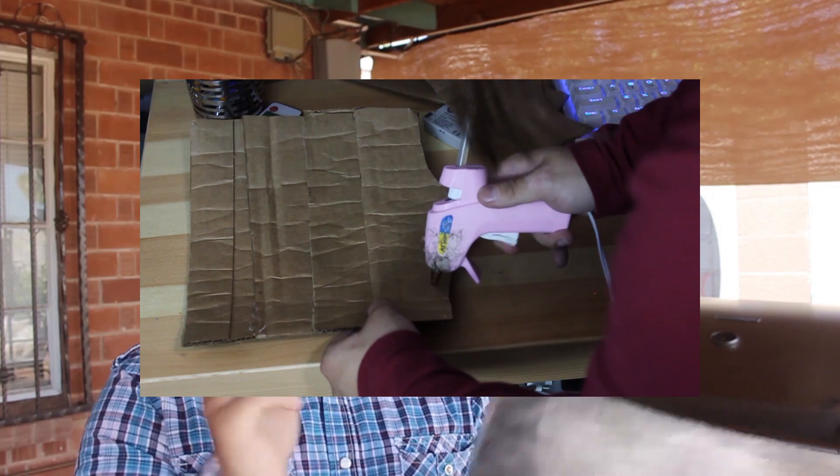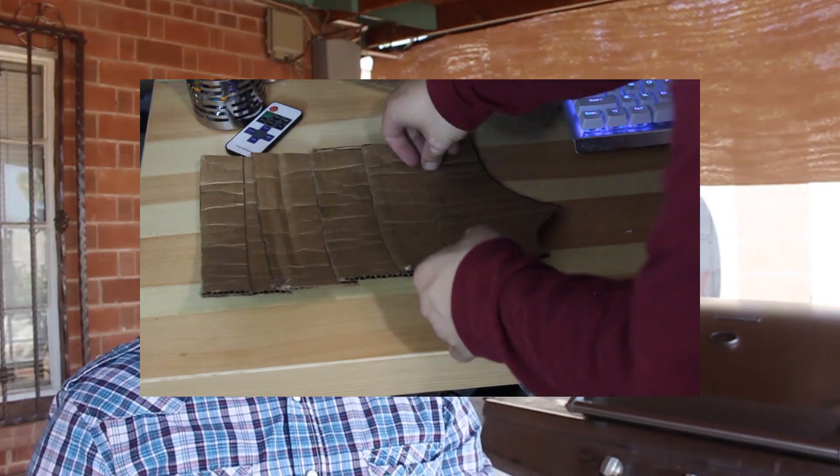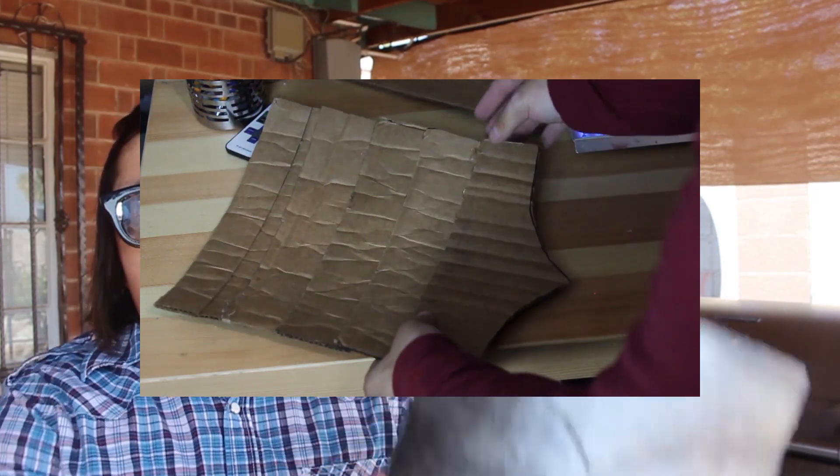I grabbed a glue gun and glued them all individually — from right here all the way over, making kind of an upside-down triangle shape, and glued all of them together to make sure it stayed. On the back you can see how it looks; it's cardboard so it's not perfect, but I'm planning on putting tape to secure it a little more. You can use any glue you want — it doesn't need to be a glue gun — but I use one because it works really well.